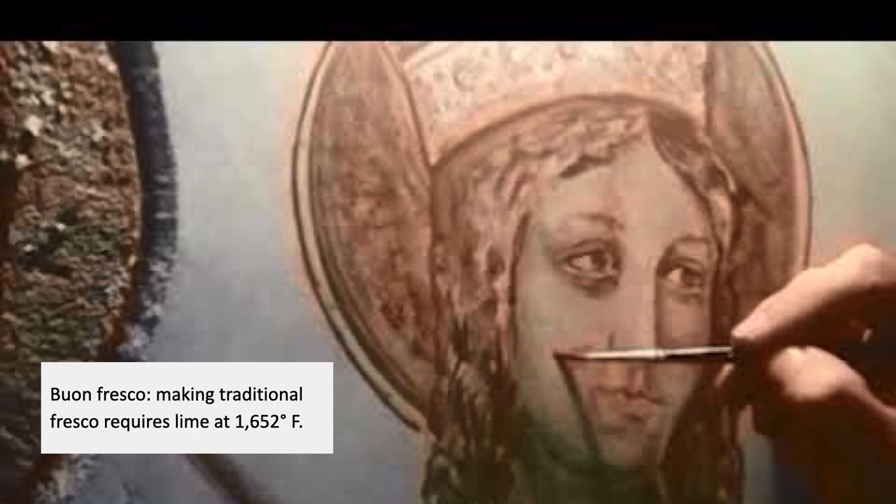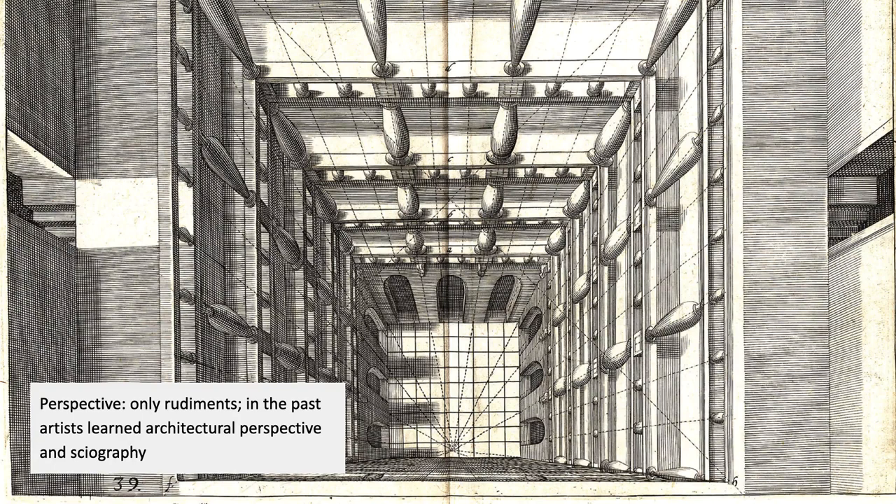Another skill that's largely lost is what's called bon fresco — true fresco — because in order to do that, you need to have a source of lime which has been heated to 1,600 degrees Fahrenheit. There was a time when several schools in North America taught this; the museum school in Boston used to teach real fresco painting. We've done it here at the School of the Art Institute a couple of times, but it wasn't actual bone fresco because you can simulate it without heating up the lime. To paint onto rock is what you end up doing if you do it in the real Italian way — you need that heated lime and lots of other materials, so that's also not taught.